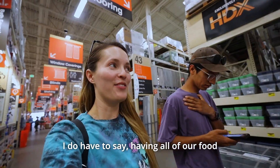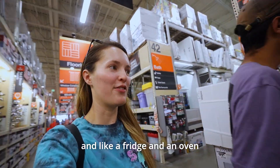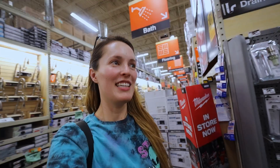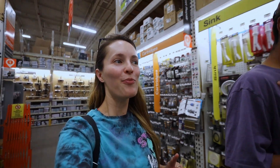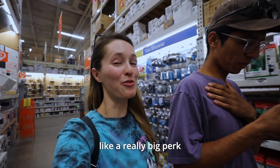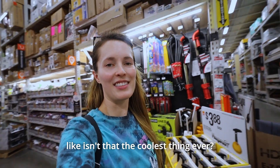I do have to say, having all of our food with us all the time, with a fridge and an oven, is maybe not my favorite part of van life, but it's definitely a really big perk. We'll be driving and just pull over and make some mac and cheese — it's not the coolest thing ever, but it's convenient.